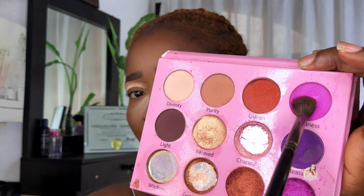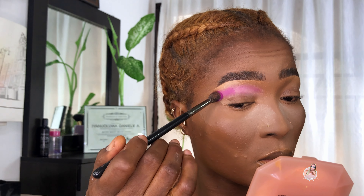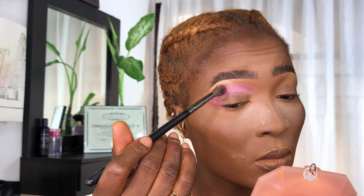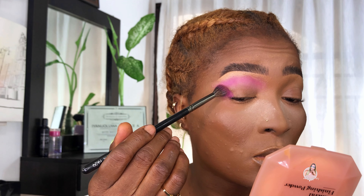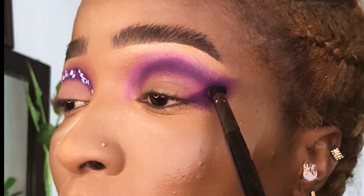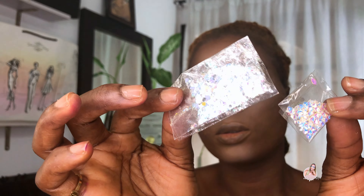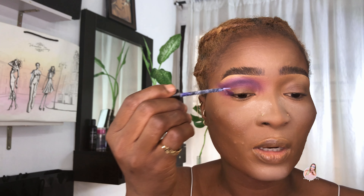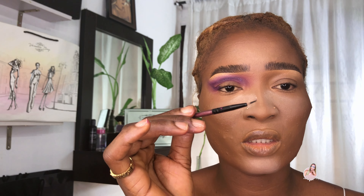I'm going to be picking a shade from here. I'm blending the edges out because we don't want any harsh lash line. I'm going ahead to use this stick to hold really well. I will be applying a transparent lash glue exactly where I want it to stay. This is the brush I use for applying this type of look.